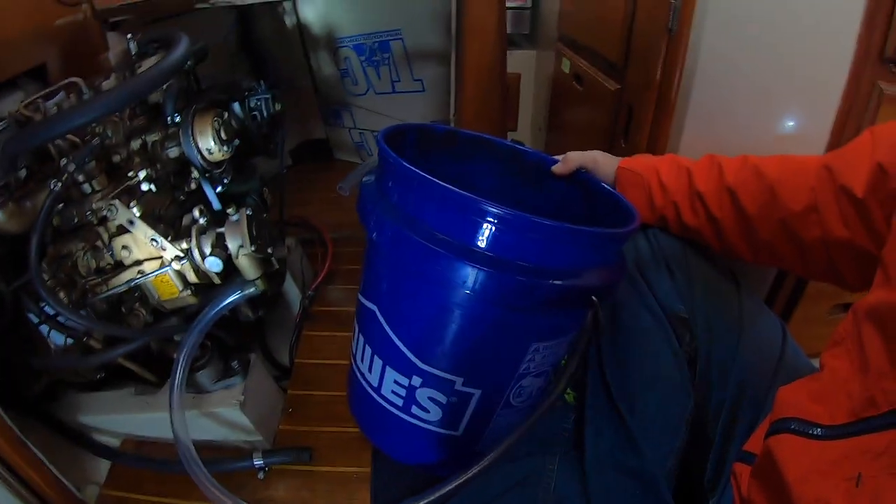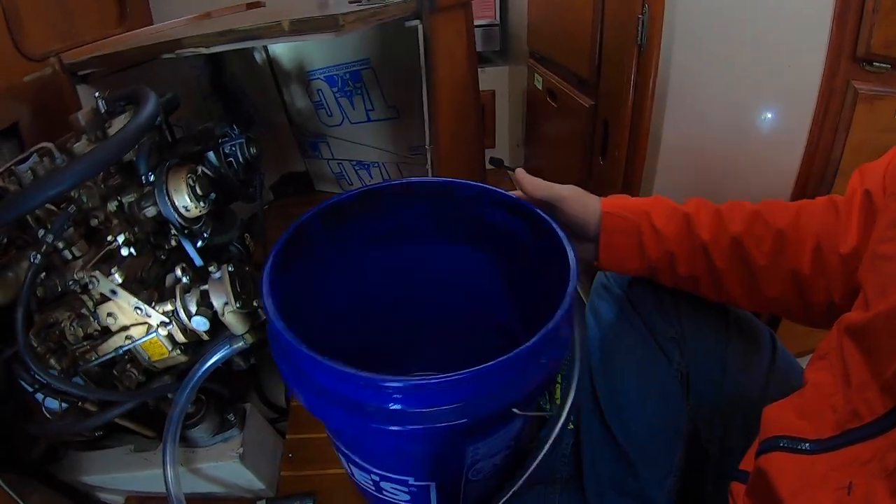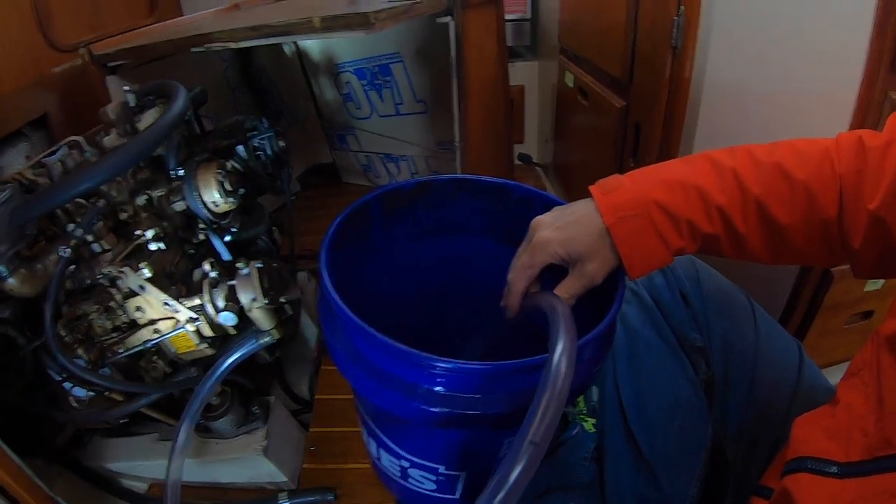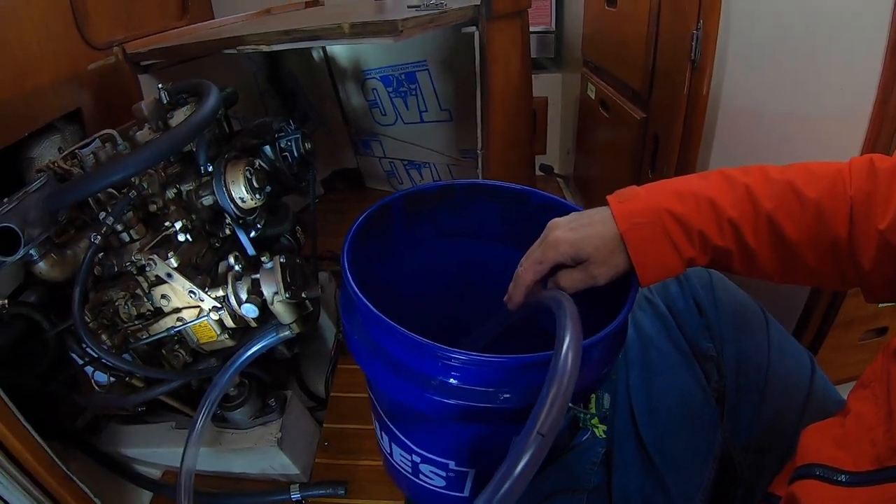I've got a trusty five-gallon bucket and I'll fill the bucket up with the antifreeze, put the hose in the bucket, run the motor, the water pump does its job, and then when we have pink fluid shooting out the back of the boat the water is out of the engine and it's full of antifreeze. Then we can shut it off and the engine will be 100% ready for startup next year.